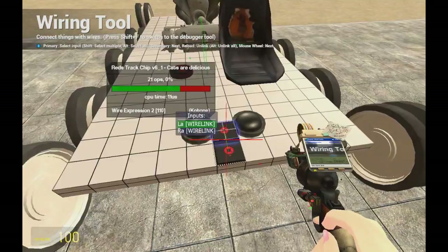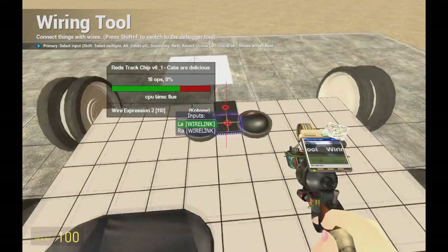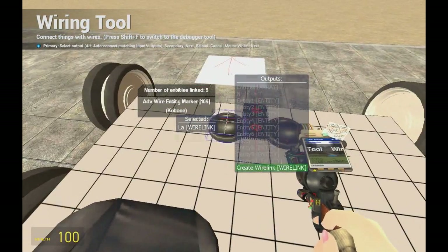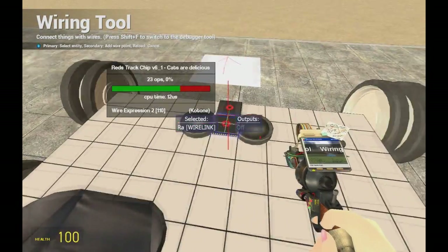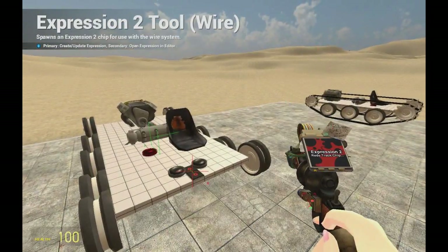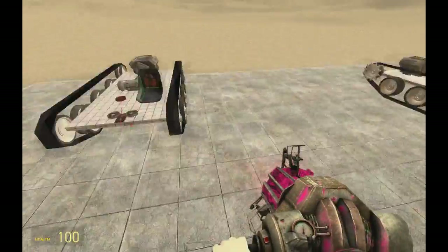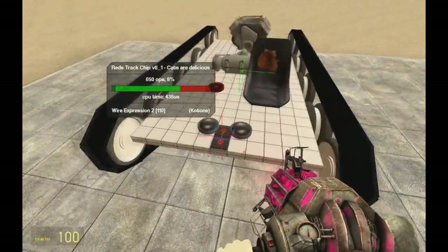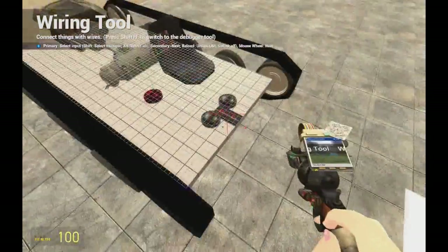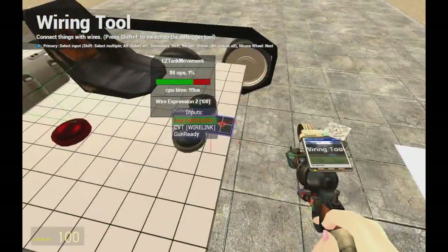Let's start with the tracks. As you can see, we just linked them all — left lane to the left entity marker and right to the right. Now you see they're not appearing right, so just take your E2 and refresh the code. The next thing we'll be wiring is the movement chip: take pod controller and CVT.